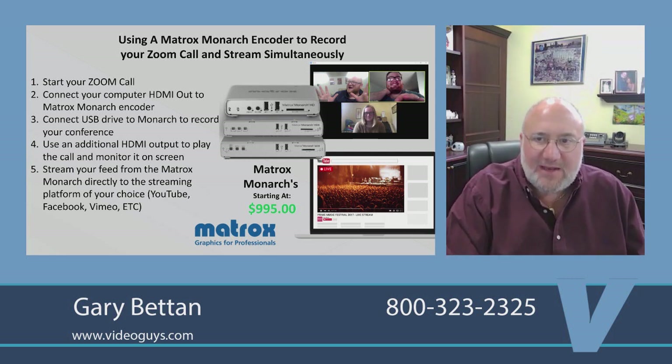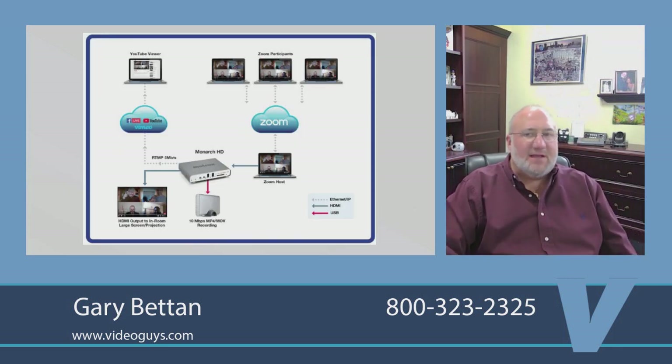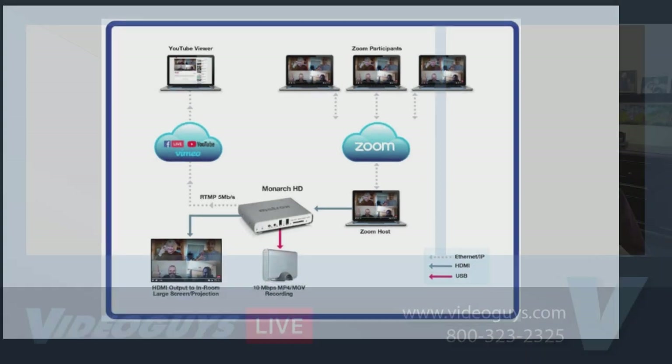That's really what separates the Monarchs apart from other products. The Monarch will allow you to encode in one setting — so let's say you want to encode for YouTube but record to another. Basically I can get a full high-resolution copy of my show for future editing or future needs, whatever I want to do with it, but I can also stream using the Monarch as my encoder.